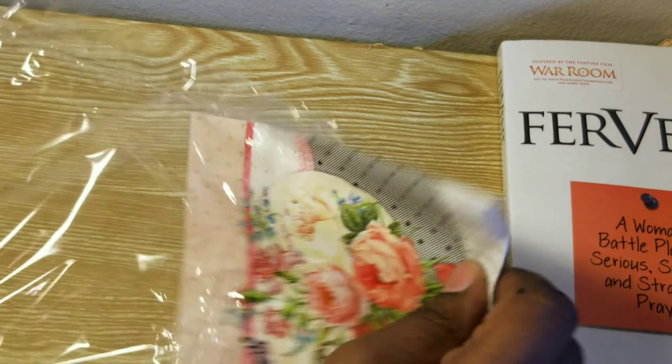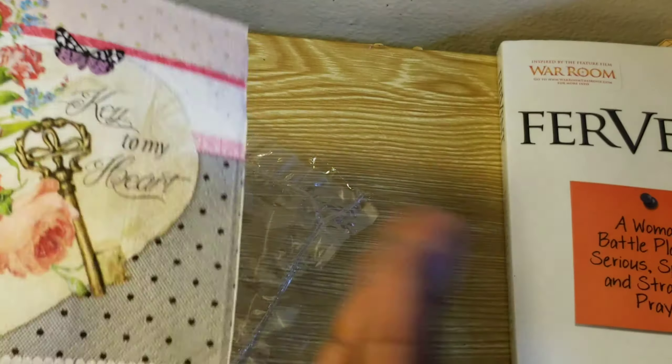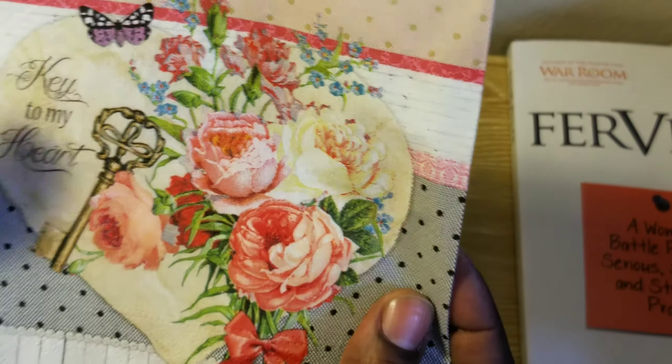This last one — I purchased four — 'Key to My Heart.' That is so pretty. It's the same thing on each one so I don't need to open it up, but that is really, really beautiful.